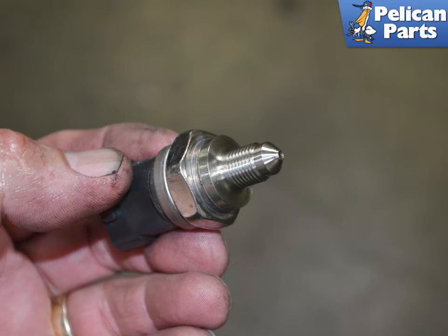Installation is the reverse of removal. There is no o-ring on the sensor and never put any sort of Teflon tape or other substance on the thread of the sensor. You should not have to bleed the injector system, but you may expect it to run rough on initial startup while the air clears the system.